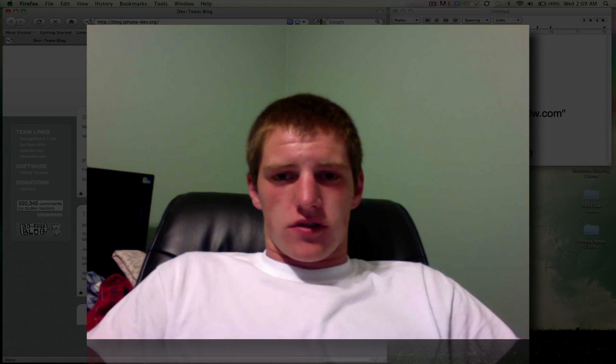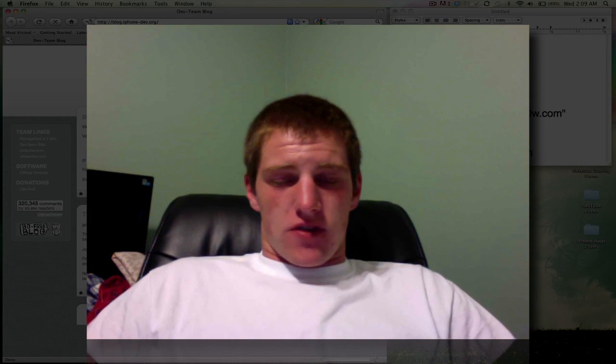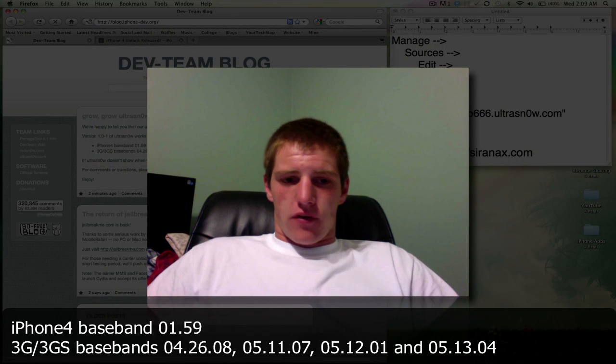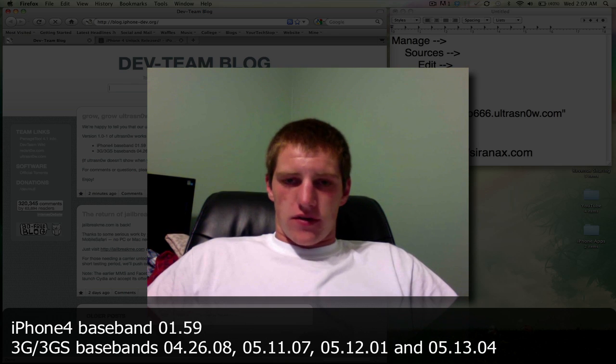What's up guys. The Ultra Snow iPhone Carrier Unlock was released today — it's version 1.0-1 of Ultra Snow. This unlock works for iPhone 4 on baseband 01.59, and it works on 3G and 3GS basebands 4.26.08, 05.11.07, 05.12.01, and 05.13.04.